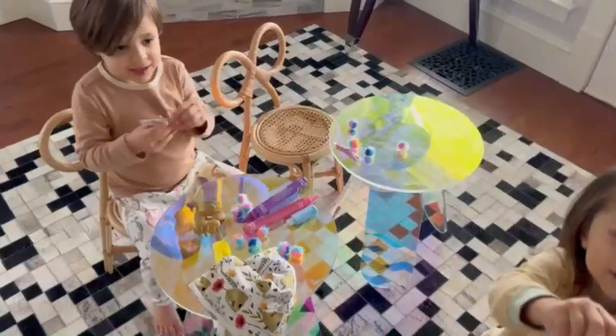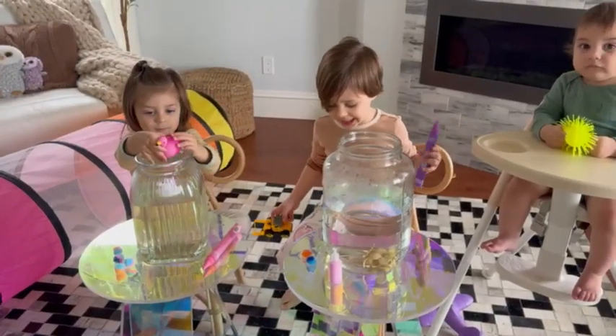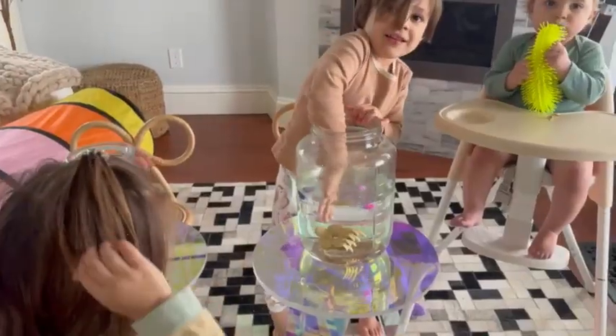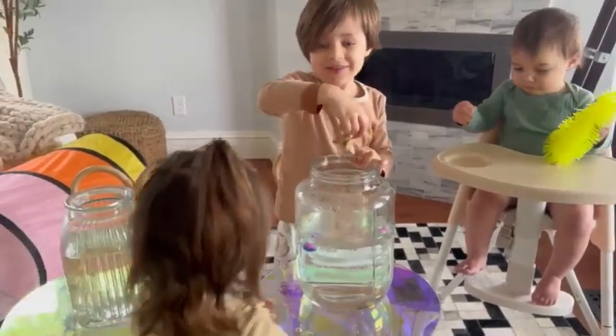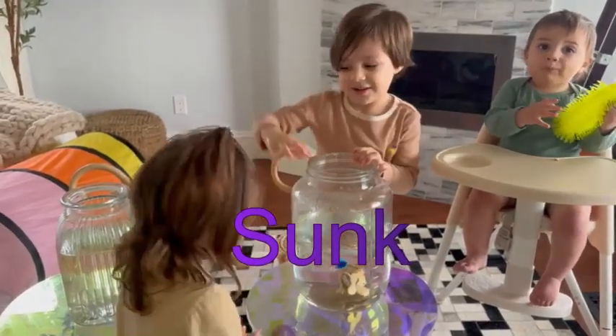Okay, are you guys setting up for sink or float? Today, we are doing sink or float. Did you put my hair clip in there? Did it sink or float? Sink. All right, let's see what else we can put in there.